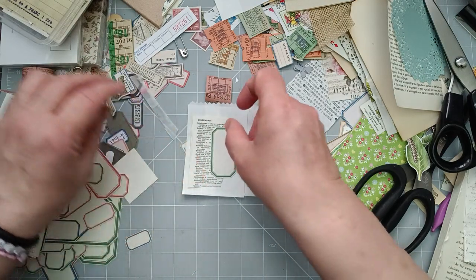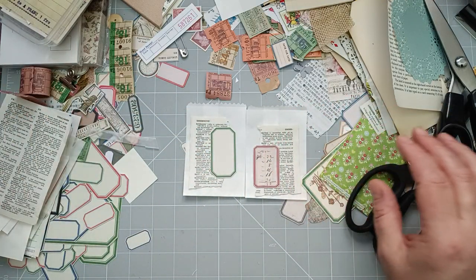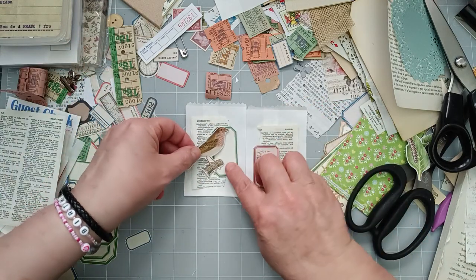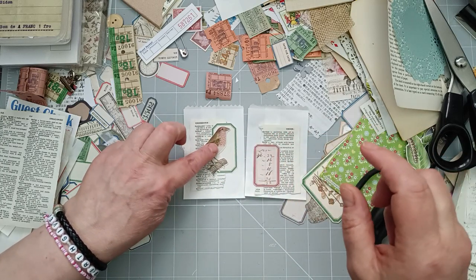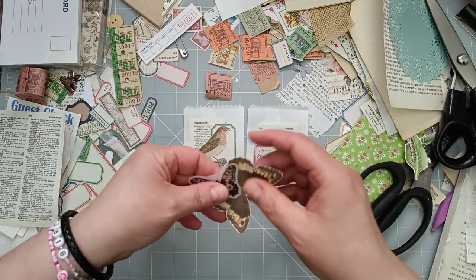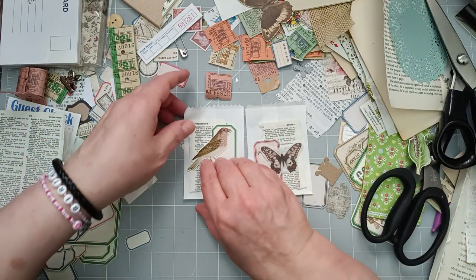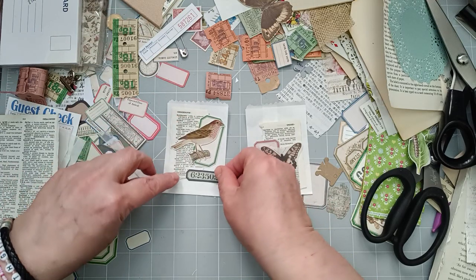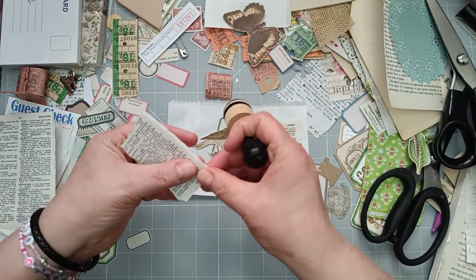I'm now going to pick a label and some kind of focal point. I've got a load of big labels, some that are plain and some that aren't plain. I've got a couple of Tim Holtz pieces hanging about - a couple of these birds. I like how the bird is on the label background. So that's two - I'm going to stick those down. I may add maybe one more tiny label at the bottom or a word. I'm going to just ink the edges of these a little bit.